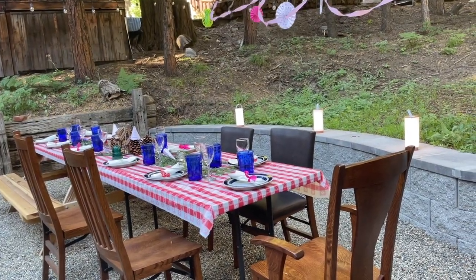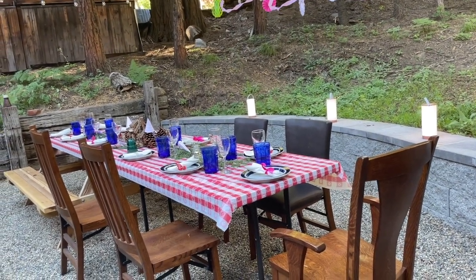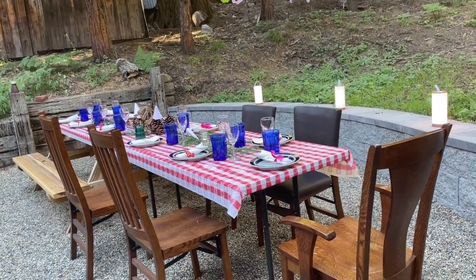Now remember, I have to make do with what I have up here because I can't go to the store. Whatever I have in the house is what I'm using. So let's take a look.